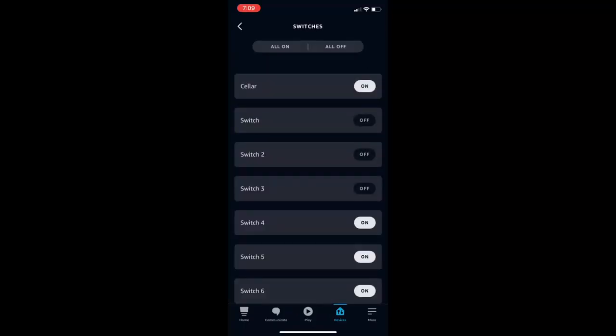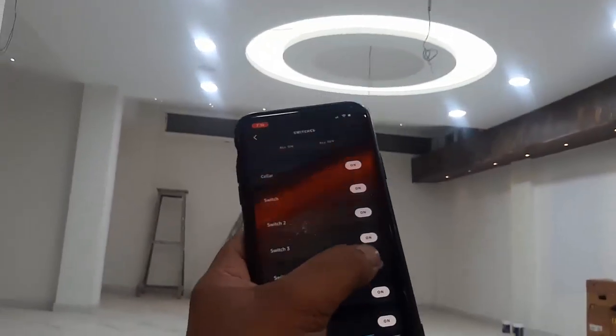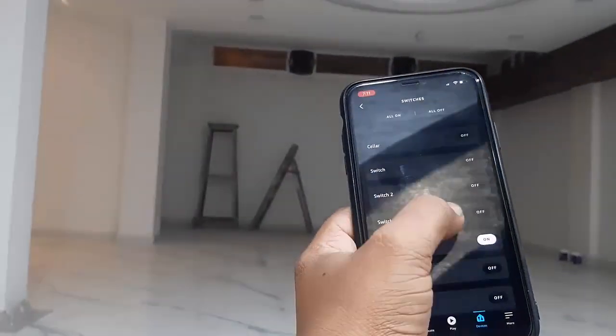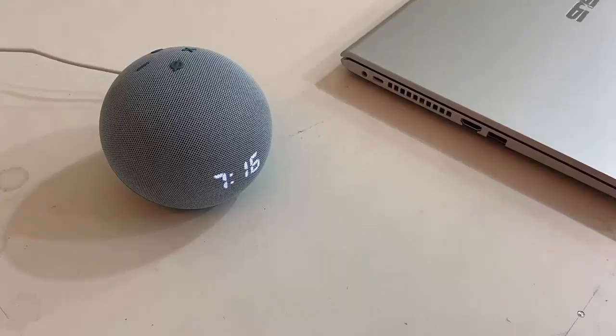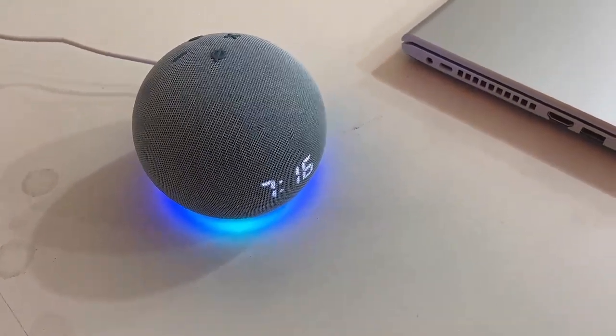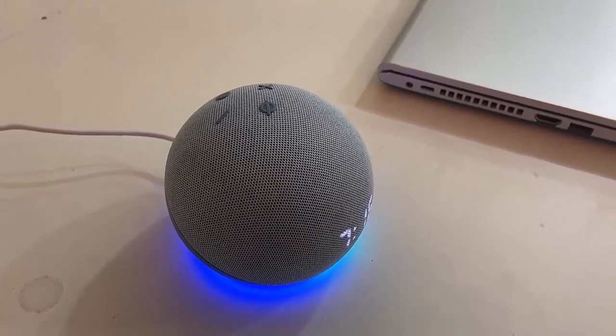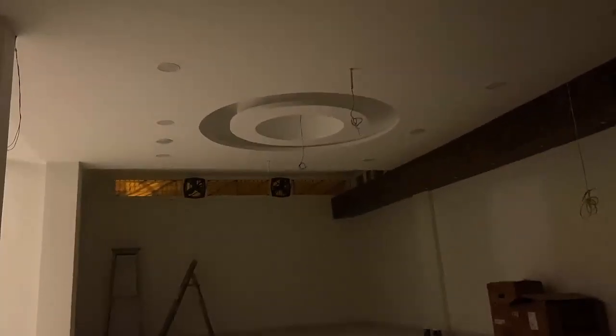After everything is set up, you'll see the switch options — you can control them from your phone and also from your speaker. Let's see how it works with the Alexa speaker: 'Alexa, turn off switch two.' 'Alexa, turn on switch two.' 'Alexa, turn off cellar.' 'Alexa, turn on cellar.'